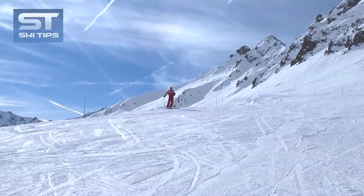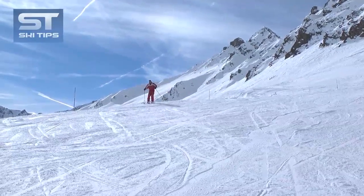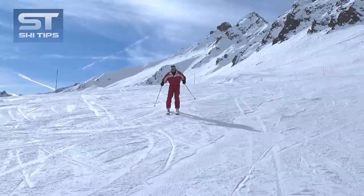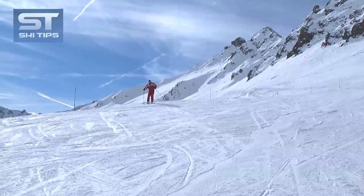Start skiing on a fairly steep traverse with your skis slightly edged, and then roll your feet and ankles further up the hill to place the skis more on their edges. Apply some pressure to the skis and hold that position as the skis turn up the hill.